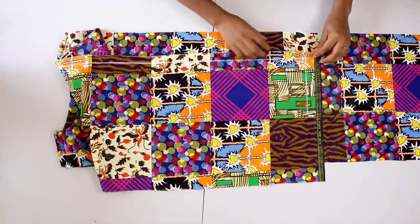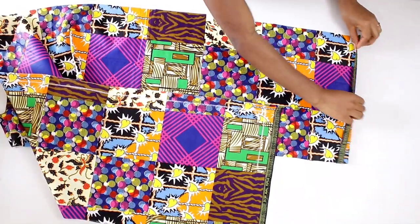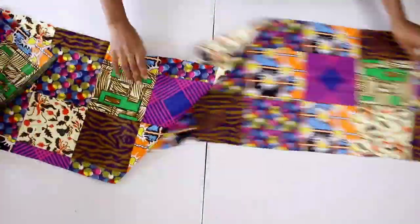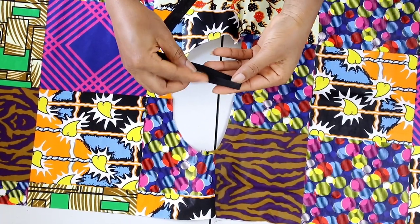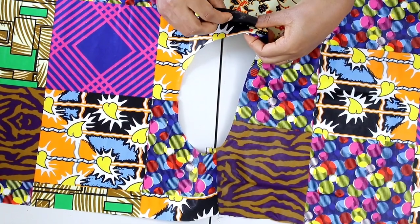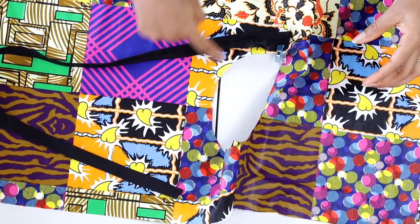After joining the shoulders, you're going to go ahead and hem the sides all the way down — fold it twice and hem just like you normally would. Do that all around, and also hem your bottom edge using the seam allowance you left. Now it's time to pipe the neckline using the bias tape. Open up that half inch that was ironed down on the bias tape, and place it right sides facing the right side of your fabric, starting from the right side and aligning as you pin it down all the way around.